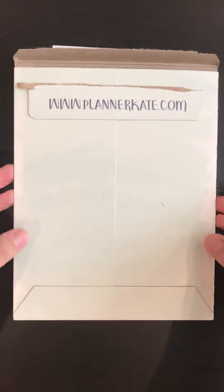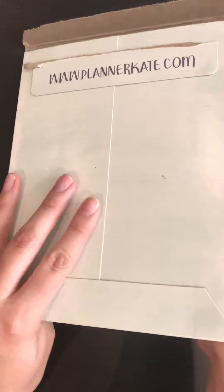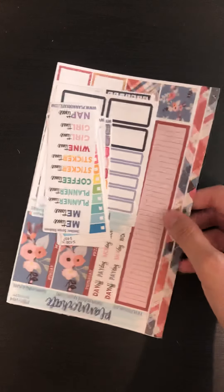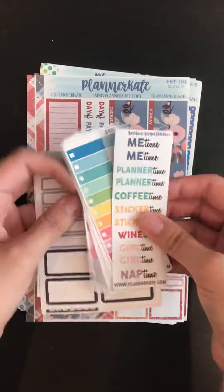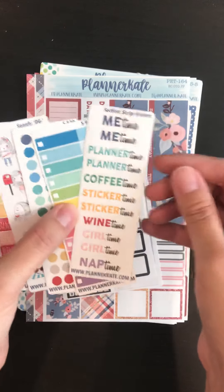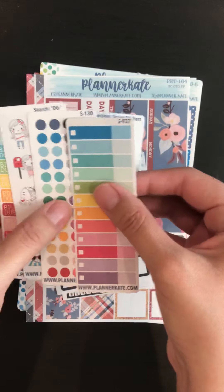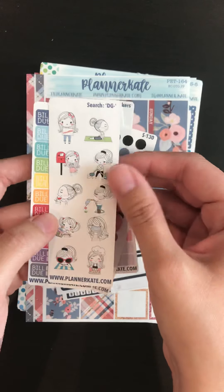Let's see if I can get this video to work nicely. I have a Planner Kate haul here. I'm going to take these guys out and put those up for you. So we have the little samplers that you get — the new little doodle girl sampler.